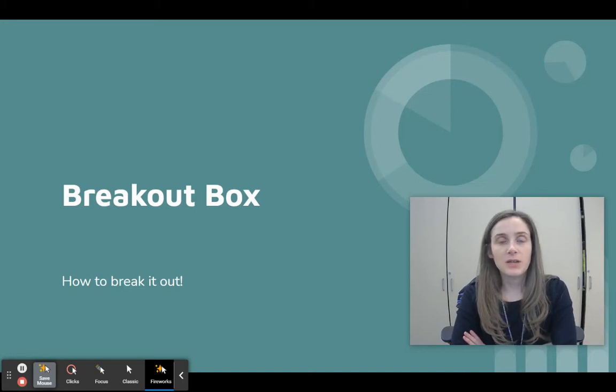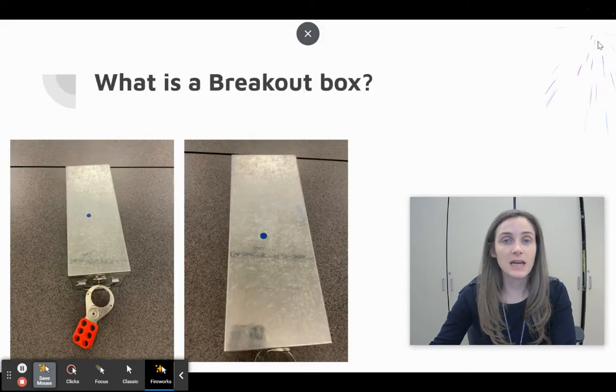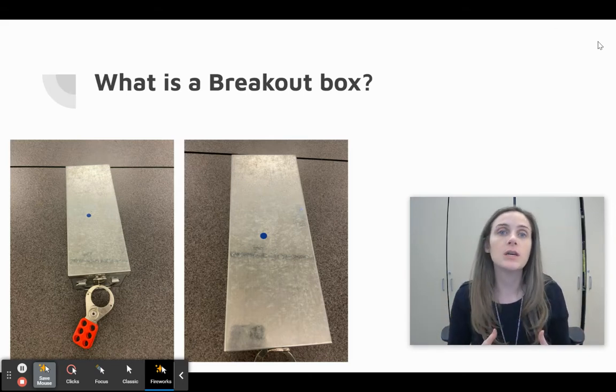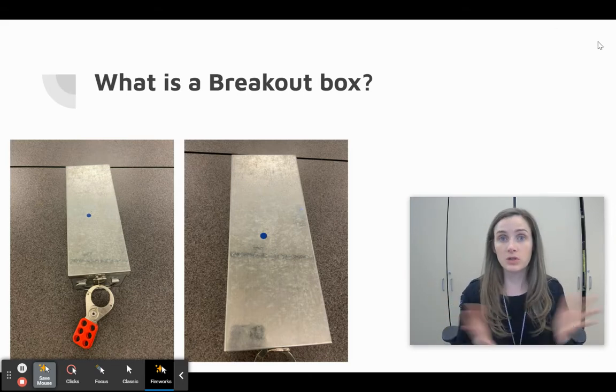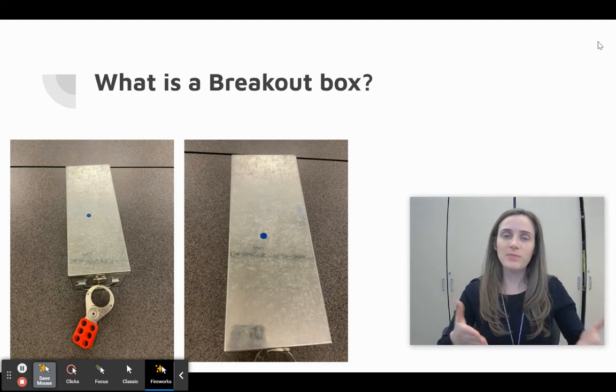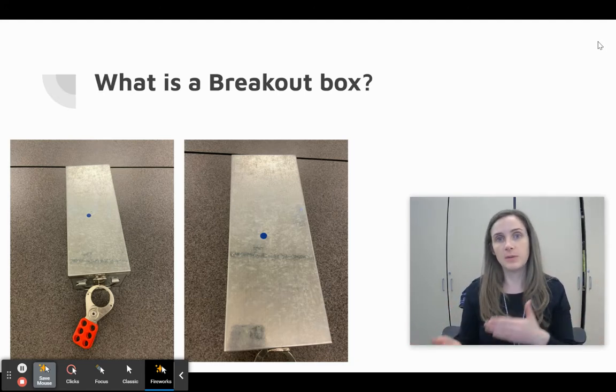Hey students! I'm sorry I'm not here today, but tomorrow we're going to have a fun activity where we meet in the library and do a breakout box. You might be asking, what in the world is a breakout box? Well, if you've ever been to an escape room, it's kind of like that — you find clues to solve riddles and puzzles. In our case, instead of getting out of a room, we're going to break a prize out of a box.